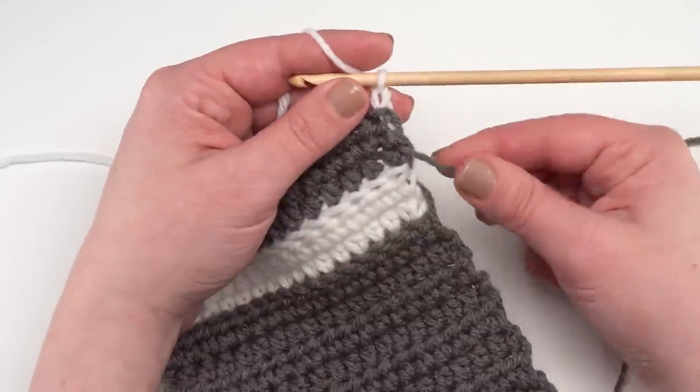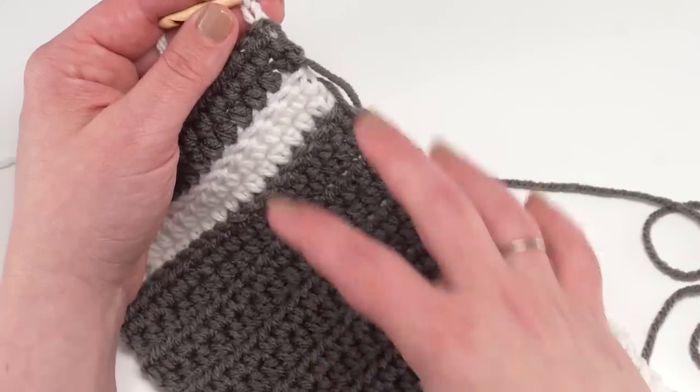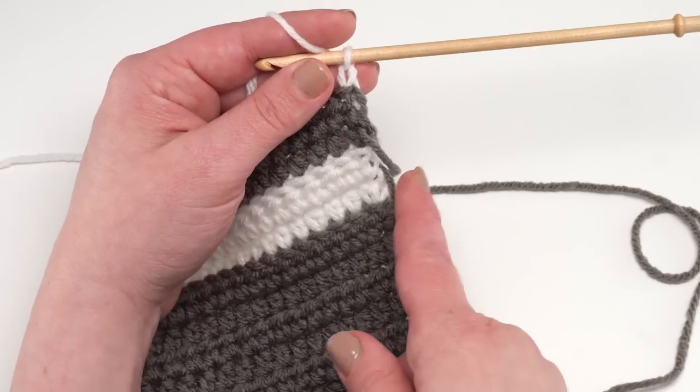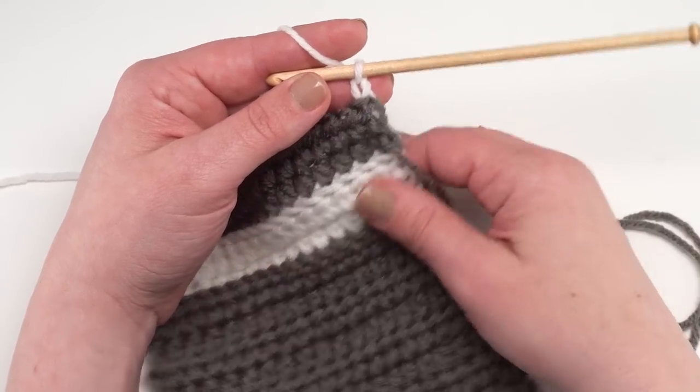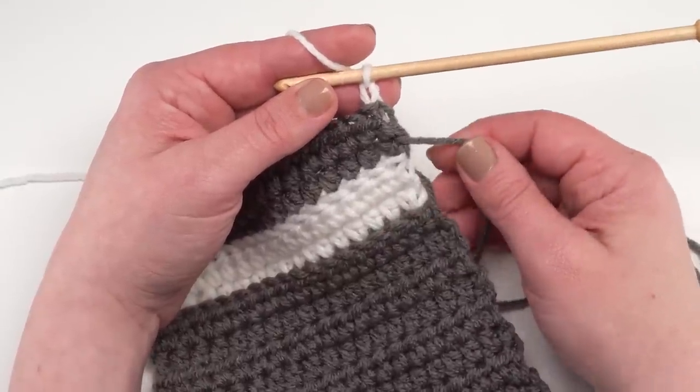Now I want to demonstrate working in the back loop only and also how to float your colors along the side. For the two large sections it makes sense to cut the yarn rather than carry it, but when we make the stripes at the front of the pocket it's a good idea to carry them along the side so we don't have to cut every time. If you're using one solid color, this part won't apply to you.